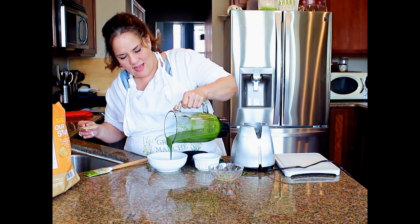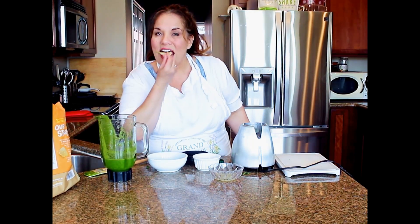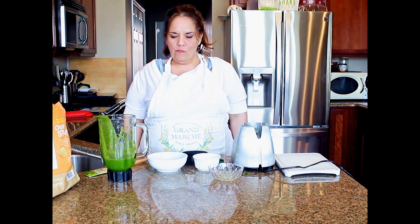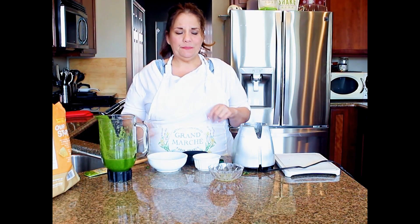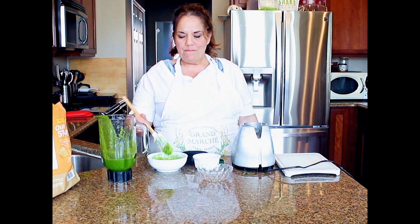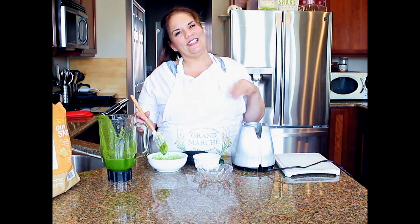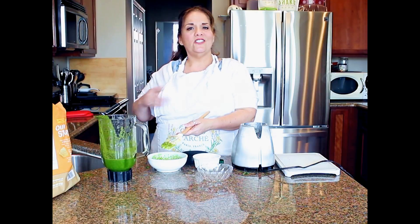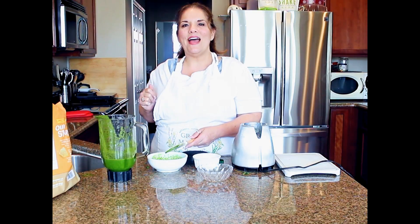See how that would be good on rice or on your chicken? Very, very good. Remember, if you like this recipe go to www.justinthekitchen.com for all the recipes. Subscribe on YouTube and they'll give you updates when I put these recipes out — you don't have to keep checking, it'll just pop up. So go to YouTube, like, share, and subscribe. Happy Cinco de Mayo, bye!